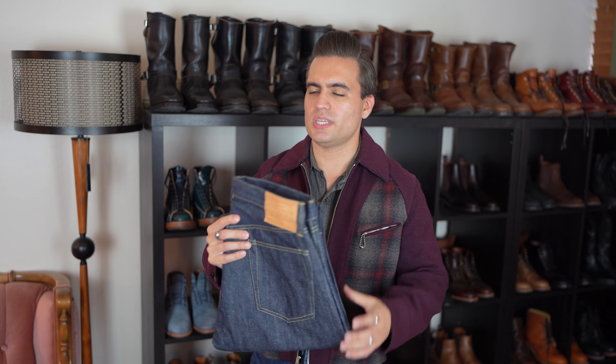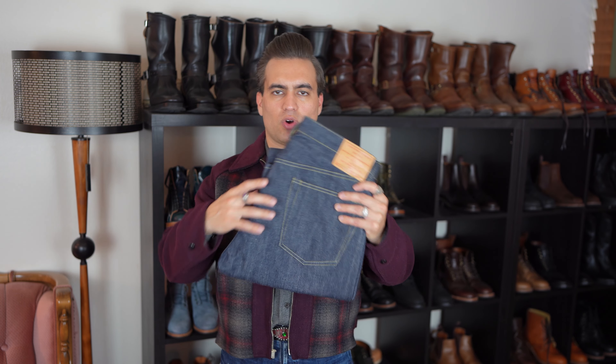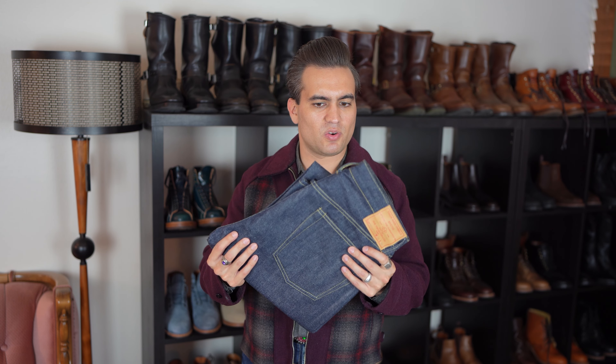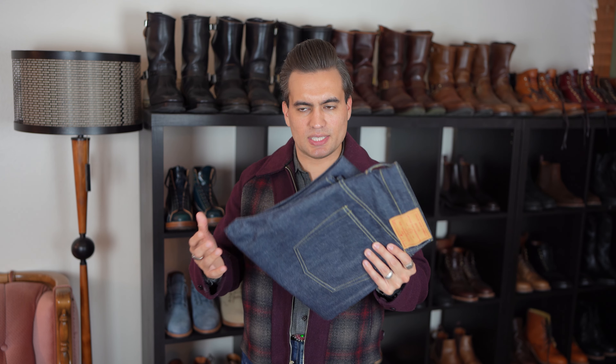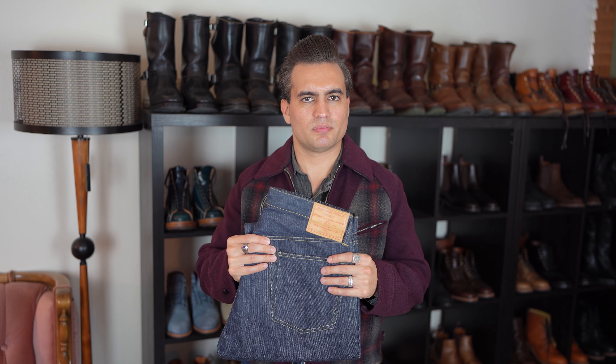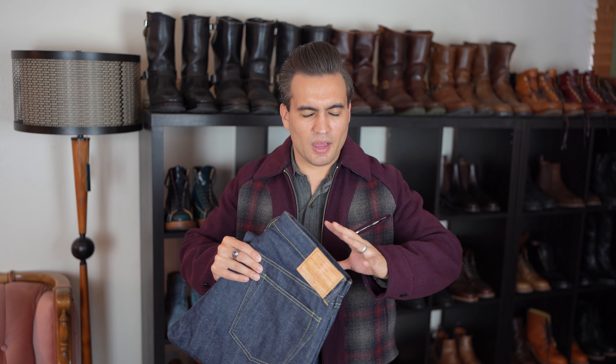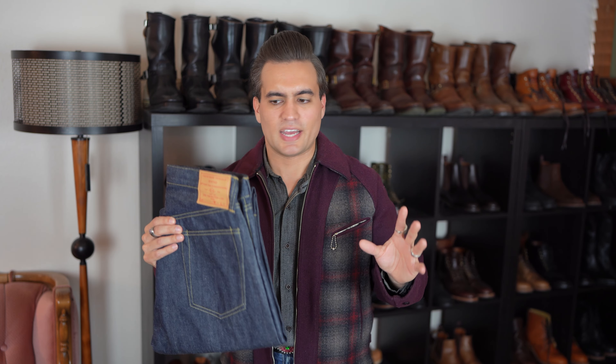One of the great things about unsanforized jeans is because they're in a more raw, untouched state when you get them, you have a lot more options in terms of how you get them to fit you. That's what's really cool. A lot of people see the complexity of getting the fit right as a downside — yes, it is a downside, you could mess it up — but it's also got a lot more possibilities.